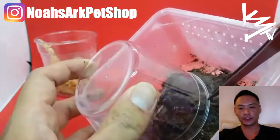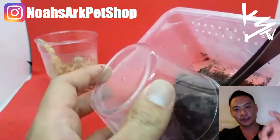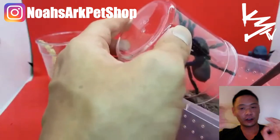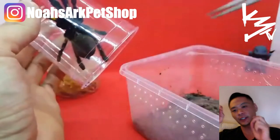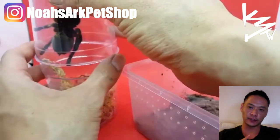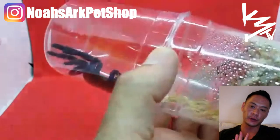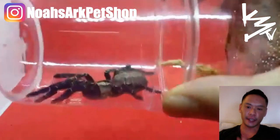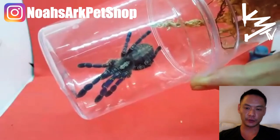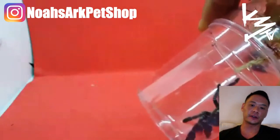If you have one of these and it dies, what you can do is create a taxidermy out of it. You can also sell that, but it's cool to keep it on display as well. Taxidermy is basically preserving the remains of the animal — as long as you gut it, take all the intestines out, and dry it, they'll last forever and keep their exoskeleton.